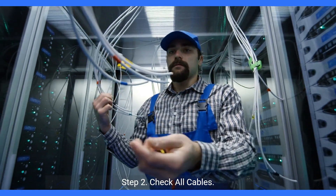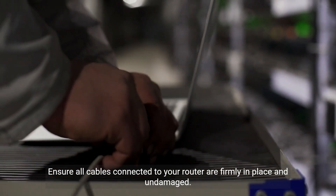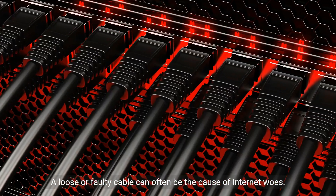Step 2: Check all cables. Ensure all cables connected to your router are firmly in place and undamaged. A loose or faulty cable can often be the cause of internet woes.